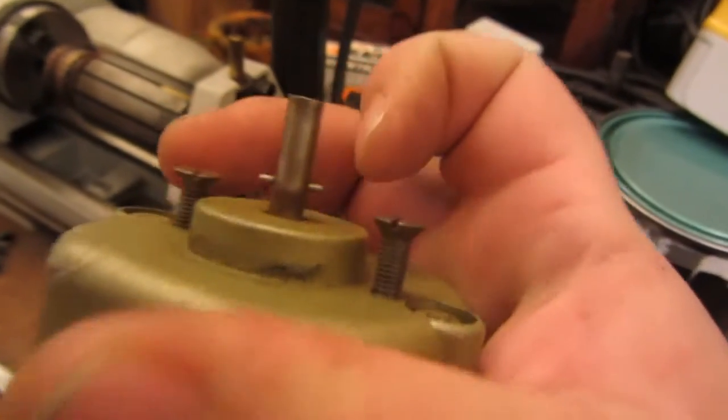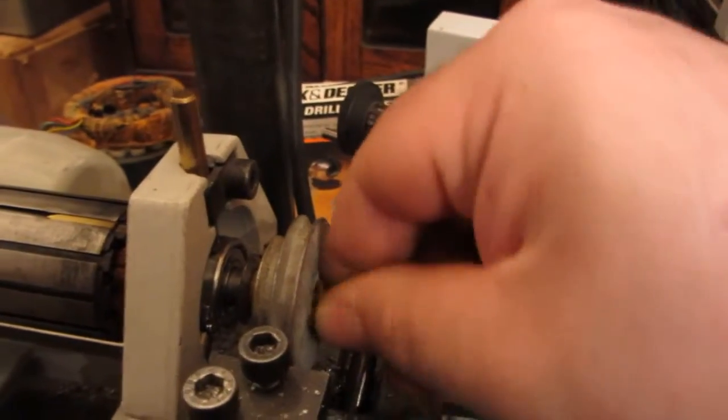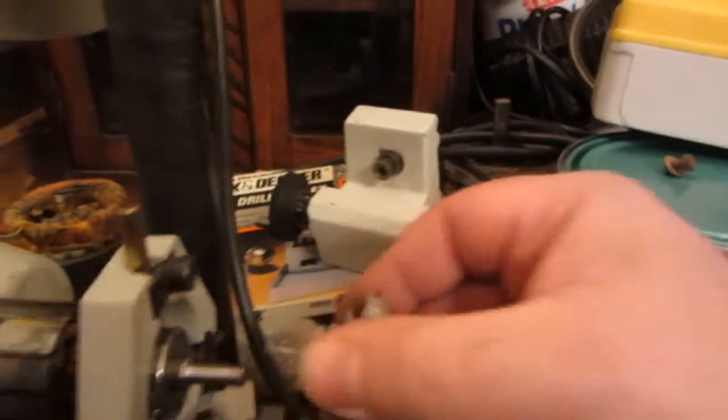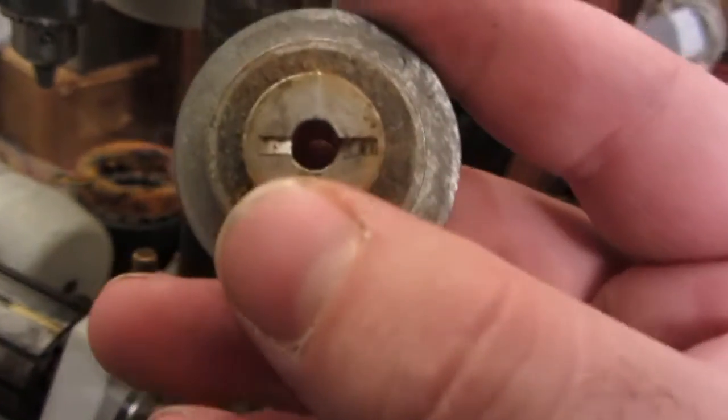The next job is to drill the shaft I've just turned so that a little pin like this can go through it. This pin is supposed to lock the pulley in place. If I undo that screw again I'll show you — take that screw and washer out. As you can see, it's a screw in a washer.